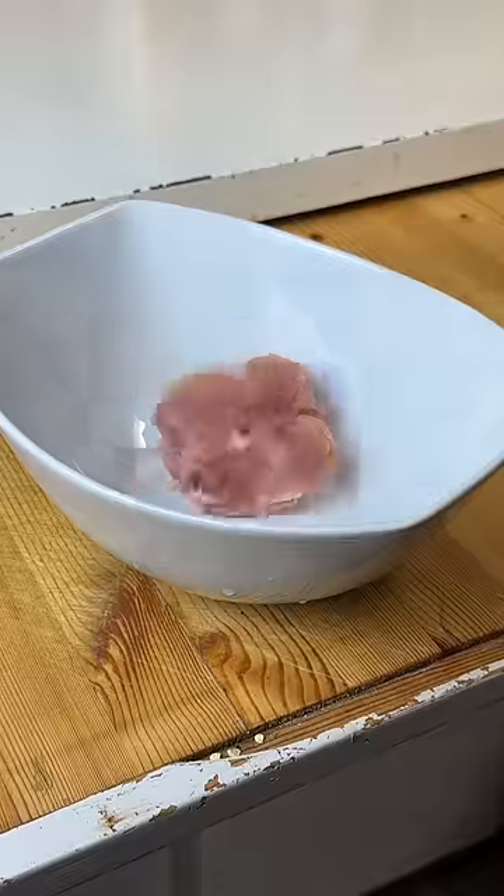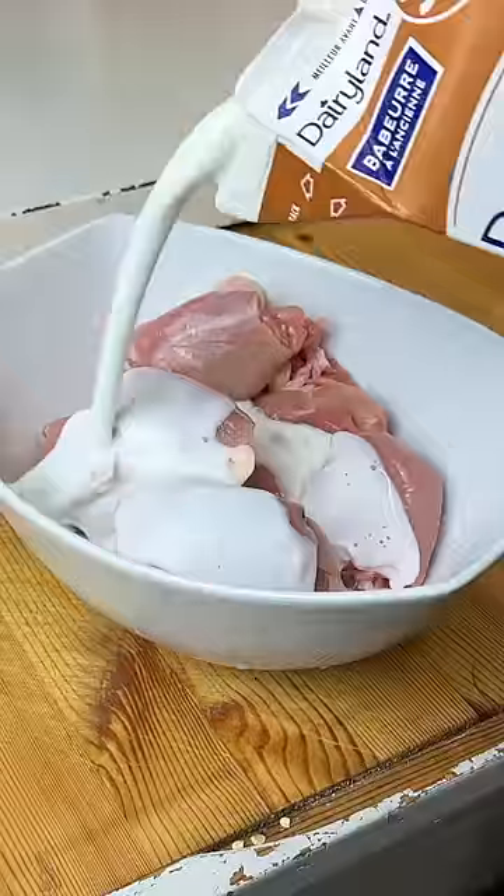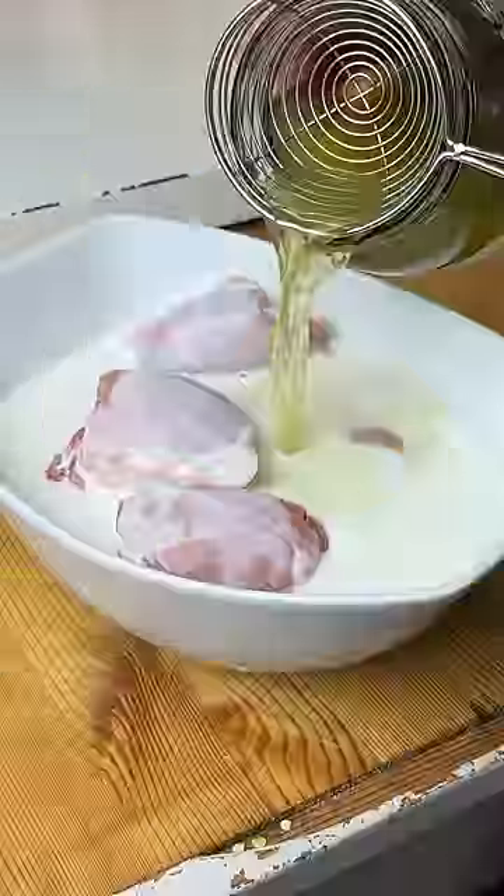For the meat, you want to use deboned chicken thighs — they're tender and they're perfect for chicken nuggets. For the marinade, you want one part buttermilk and one part pickle juice.